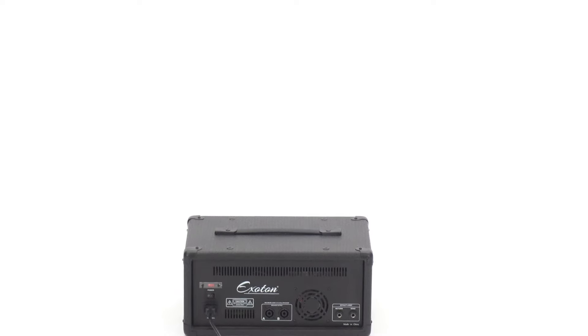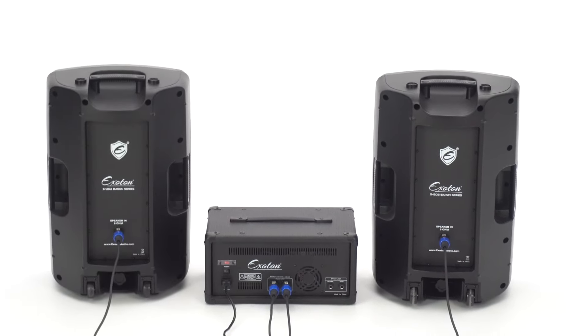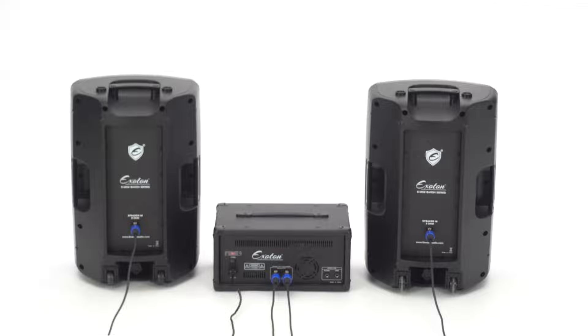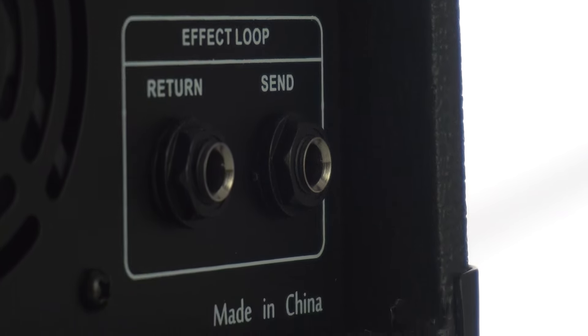On the back of the mixer we have two speakon jacks. You can connect and control two speakers separately. The jacks in this position also allow you to connect an external effect unit.